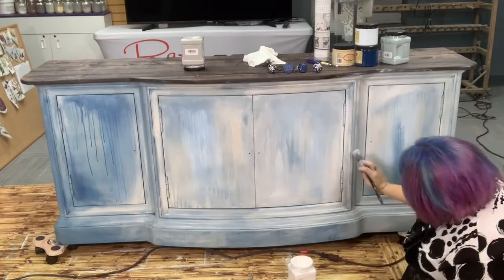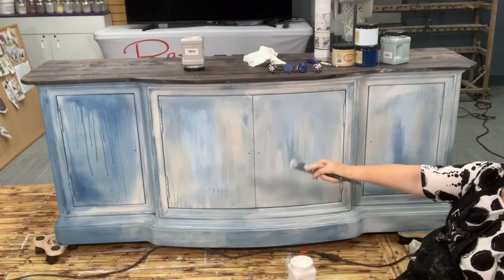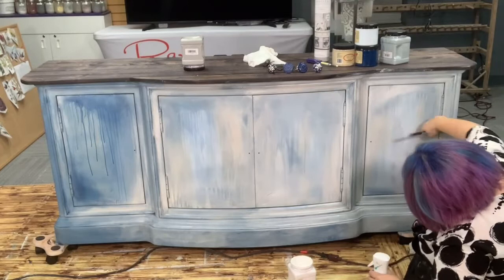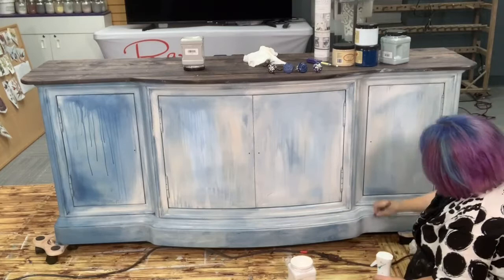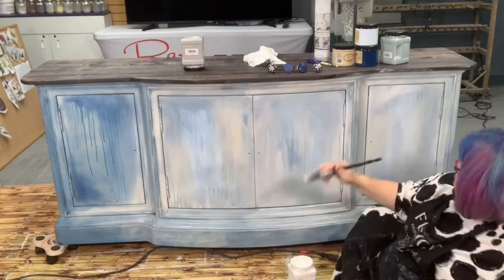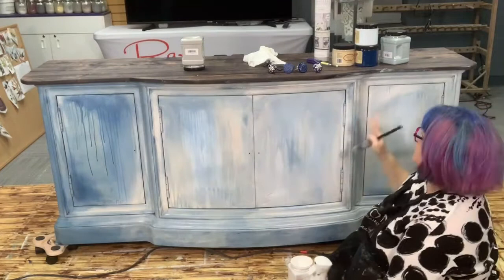What do you guys think? Are you liking it so far? I'm getting a little closer to where I want it to be over here, still got some work to do on the other side. My transfers that are going on here are blue, so I really need the backdrop to let the blue stand out. There needs to be some blue you can kind of see through, but ultimately most of the top is going to be either beige or white — I might do a little bit more Haint Blue in some areas.